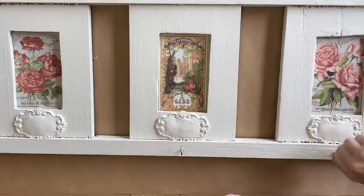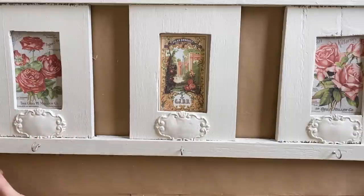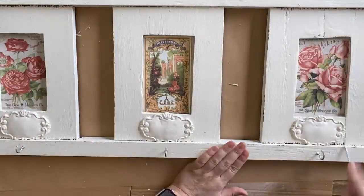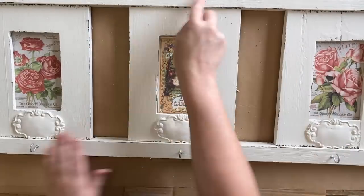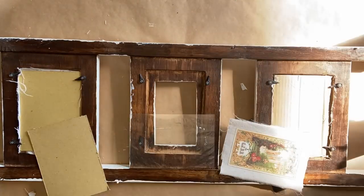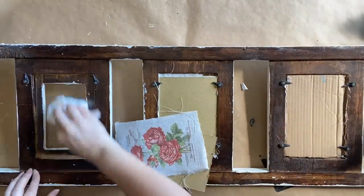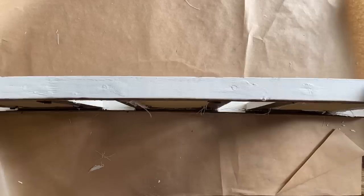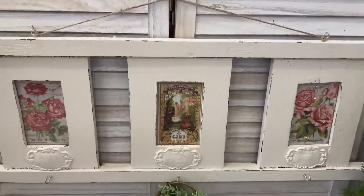Next I'm going to add some little screw-in hooks to go underneath each of our images and labels — this is going to be a really lovely functional piece. I'm envisioning someone could have it in their entryway to hang hats or bags. I'm using a flathead screwdriver to distress the edges, replacing the glass in each of the frames, and then finally attaching two more screw-in hooks at the top and some twine. Here's our finished entryway organizer.